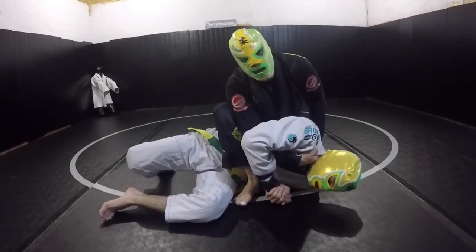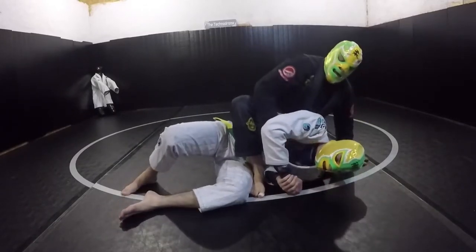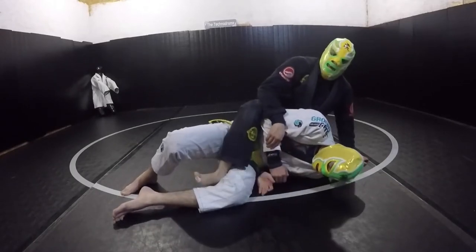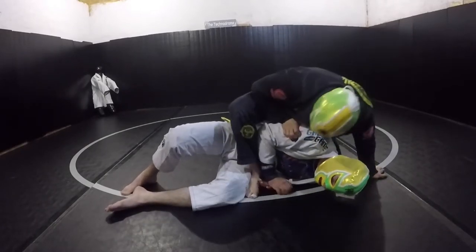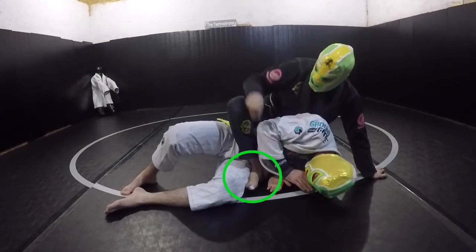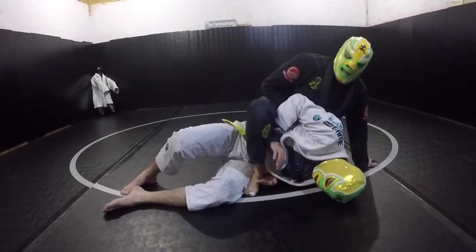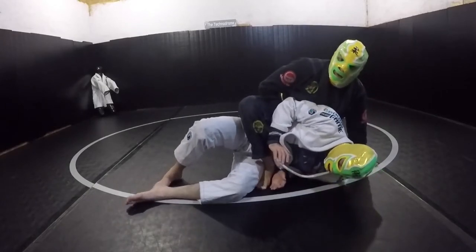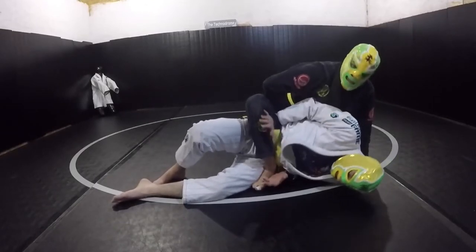Let's talk about maintaining the technical mount. To escape, he's going to want to get his elbows under my foot and push it into guard, or pull my leg up. I want to make sure I'm keeping my heel rigidly connected to his belly. If he starts to push my knee, I just let it flex — I don't resist. If I resist, the whole thing moves. Don't play rock, play water.